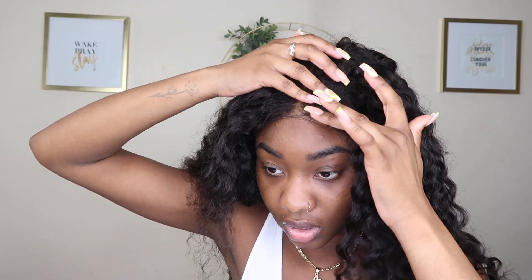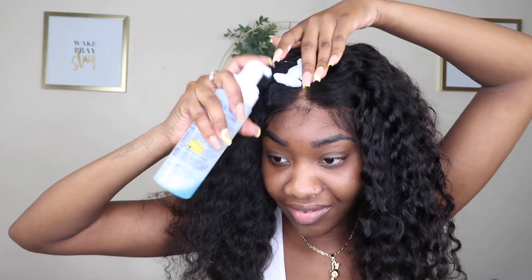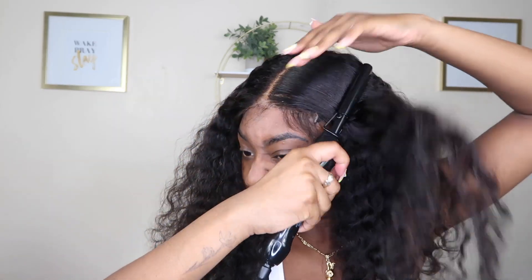It is a transparent lace, not even HD, and it is fully giving. Easy peasy lemon squeezy. So here's the Nairobi — this is actually my old bottle, I can't find my most recent one because stuff just be growing legs and dipping. Hopefully it works — oh, there's a little something here. We're working with something.